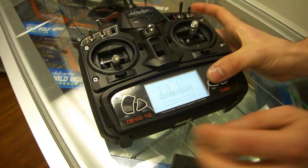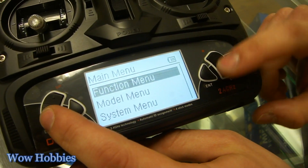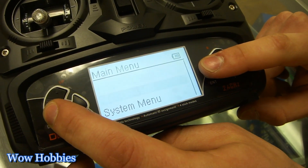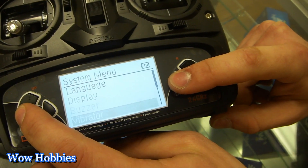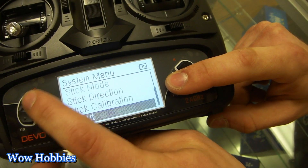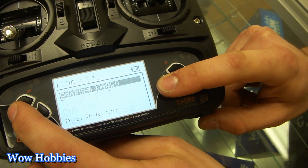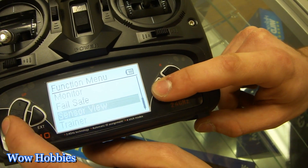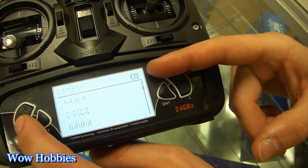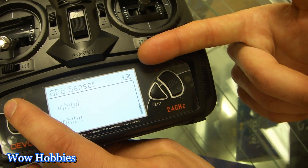Let me show you the telemetry on this. Go into the easy-to-read menu — the function, model, and system menu. Basically go down to system and you can set everything up. In the function menu, you're going to see your sensor view. Sensor view is going to show your voltage, temperature, and also your GPS sensor if that's hooked up.